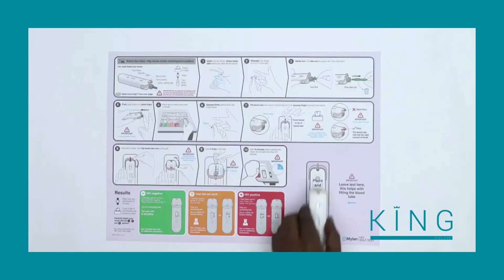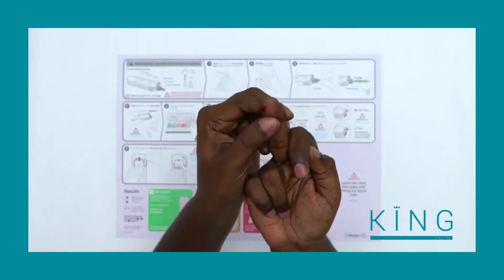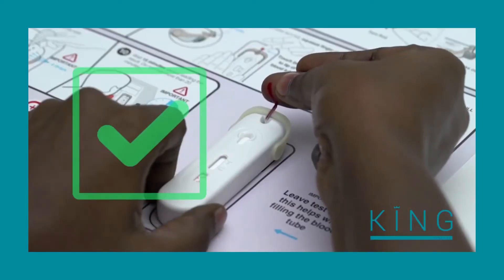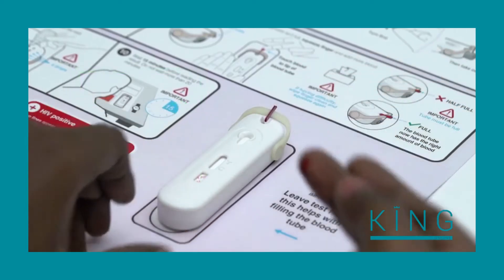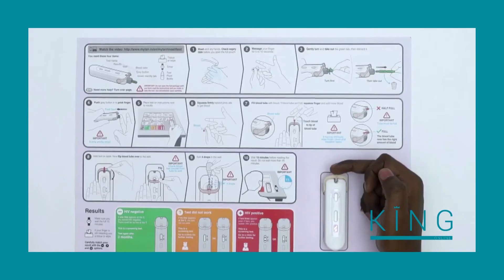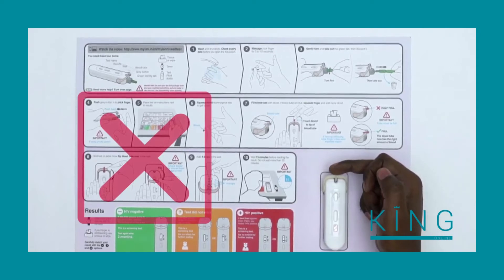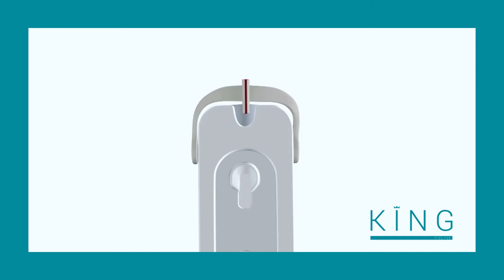Place the test down on the instructions sheet in the bottom right corner — this will make it easier to fill the tube with blood. Squeeze firmly behind the prick site on the finger. For the next step, the test should stay on the table. Hold your finger in a downward position and gently touch the blood to the tip of the tube so that it fills with blood. Avoid touching the tube with your skin. If there is enough blood on your finger, the blood will be drawn into the tube automatically.